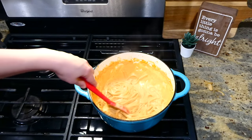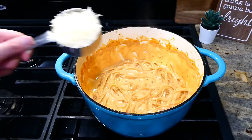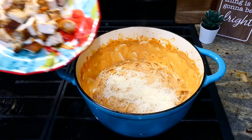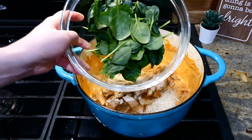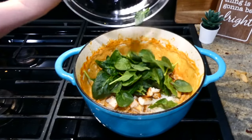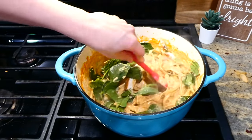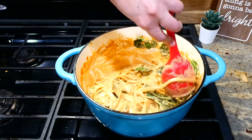If your liquid level gets too low, add a quarter cup more chicken broth at a time until the noodles are cooked. Once the fettuccine is at the tenderness I like, I added in a half cup of shredded parmesan cheese, the chicken we cooked earlier cut into bite-sized pieces, and about two cups of fresh spinach. Stir everything together and let the spinach wilt down — it only takes about two minutes.